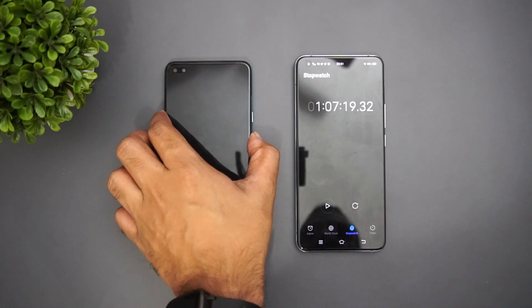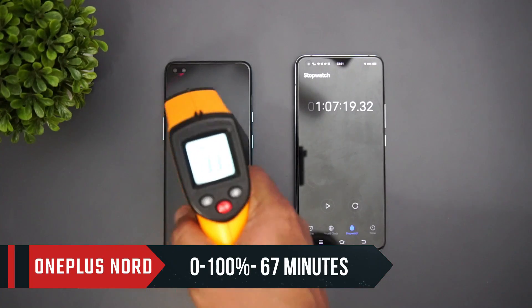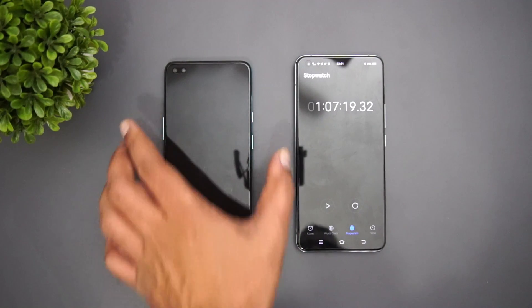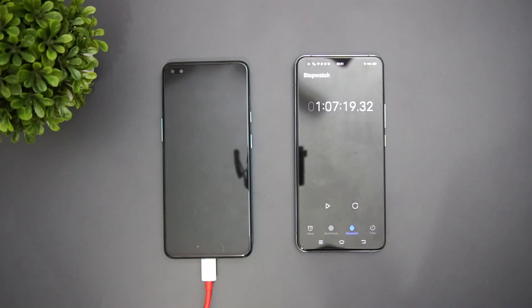At one hour and seven minutes, you can see the device has completed 100% charging. The temperature is just 32 degrees — no temperature rise at the end. The maximum was only 36 degrees throughout the test. So the 4115 mAh battery was fully charged in 67 minutes — one hour and seven minutes — which is pretty impressive performance for Warp 30T charging technology.